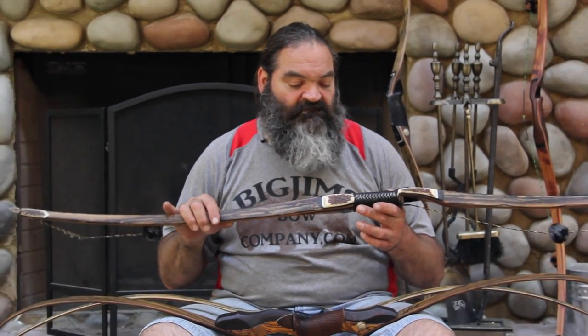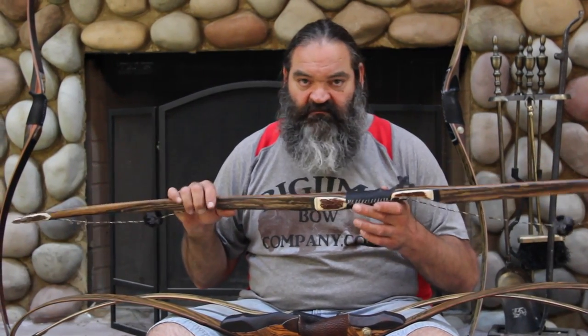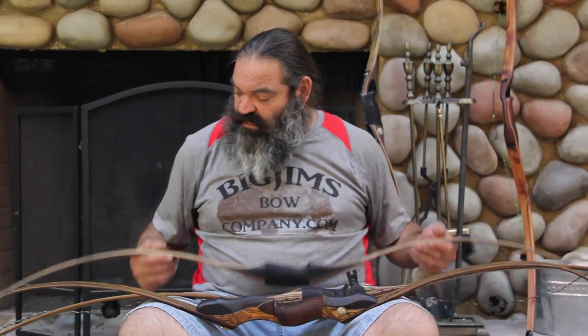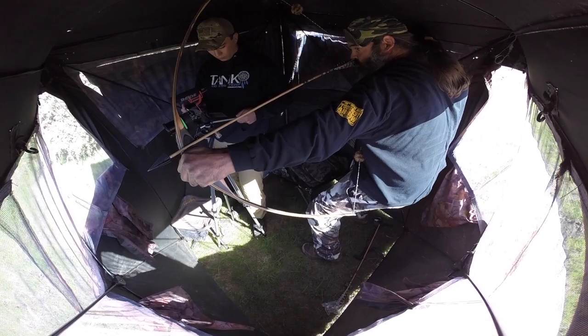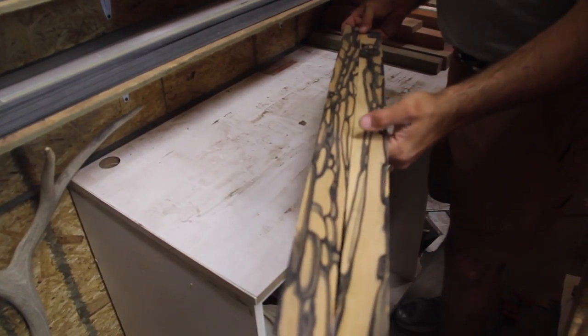The Buffalo can inhibit your shooting a little bit from tree stands or ground blinds due to its overall size. Because of that, either the recurve or the Thunder Child might be a little better option for you if you do a lot of ground hunting from inside ground blinds or tree stand hunting. A more minimal style or shorter length will make your maneuverability much greater.